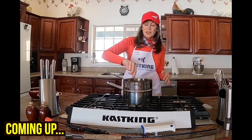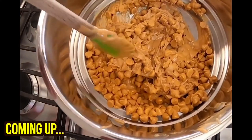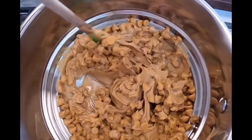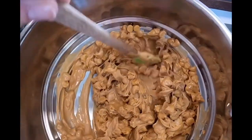We'll let it melt down — the inside is melting — and we'll let you have a little view of what that looks like. As you can see, we have the butterscotch chips and the peanut butter and they're starting to melt very, very nicely together.